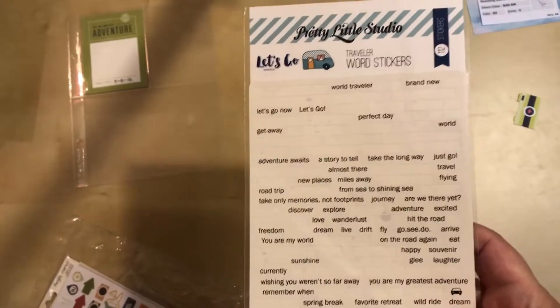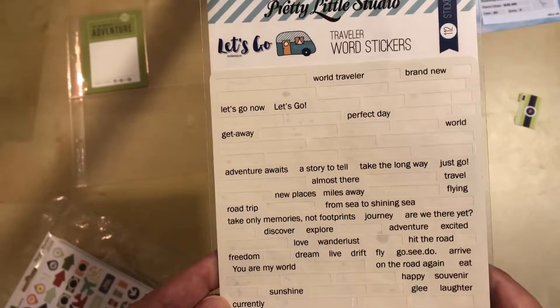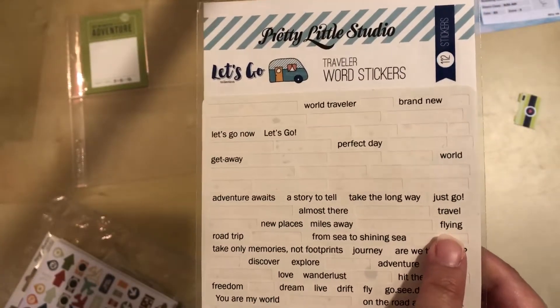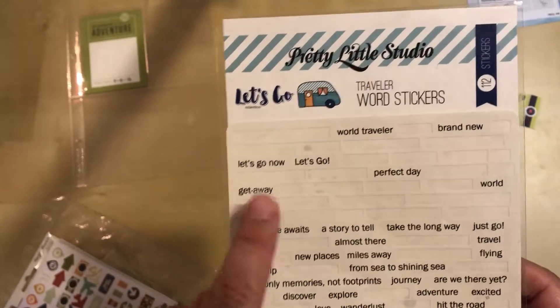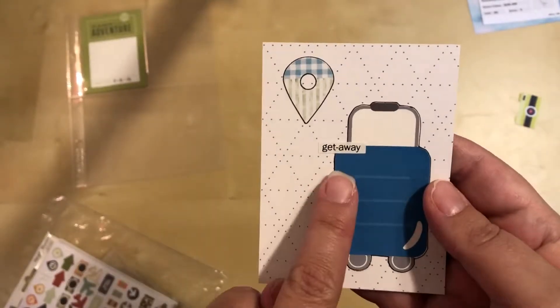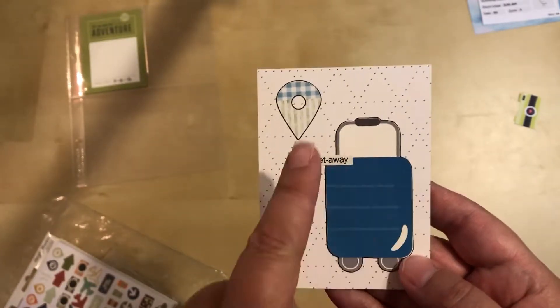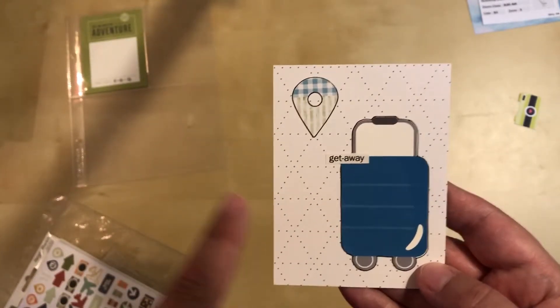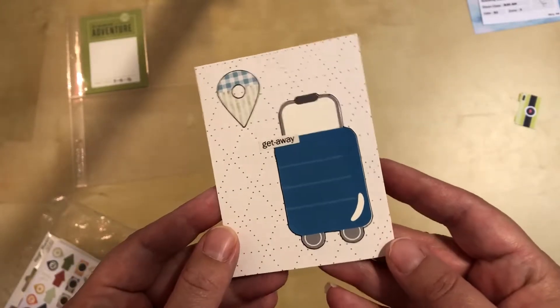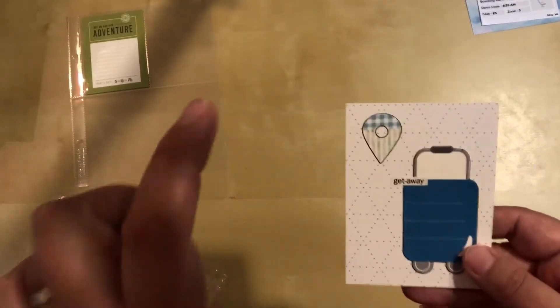I pulled out a bunch of things from my stash of travel stuff and found these word stickers. I'm choosing between one that says 'flying' and one that says 'getaway' to overlap that little area and cover up the snafu. I chose 'getaway' and I actually really like it - I almost wish I had just done that even without the boo-boo underneath. I'll leave this card as is and work the camera into the bottom pocket.